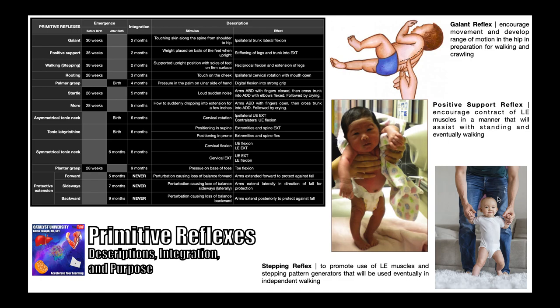The third reflex is the walking or stepping reflex. This is elicited by supporting the baby in an upright position with the soles of their feet on a firm surface. The net effect is reciprocal flexion and extension of the legs — basically the same kind of stepping pattern generator that adults use to walk. You first see this reflex around 38 weeks before birth and it normally integrates by about two months. Its purpose is to promote the use of lower extremity muscles and stepping pattern generators, helping to develop tone, coordination, and sequencing for the reciprocal pattern seen in walking.